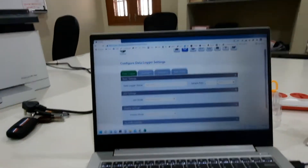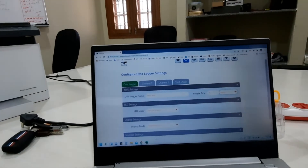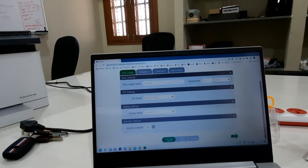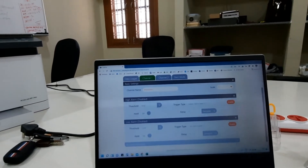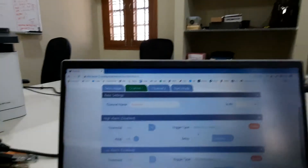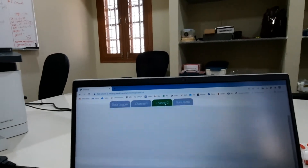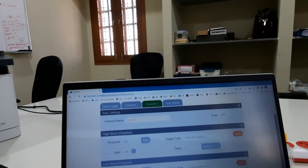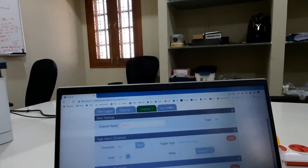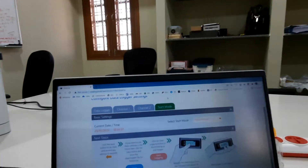For LED mode and other settings, you can leave those as default. Then go to the next section: Channel 1 is for temperature and Channel 2 is for humidity. Do not enable or disable anything — leave it as default.